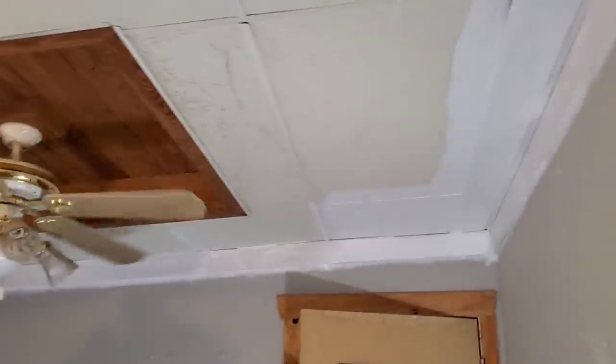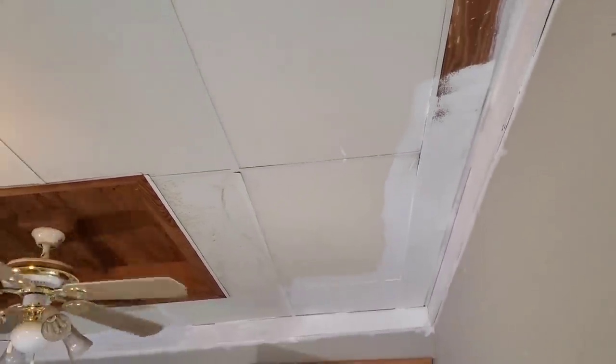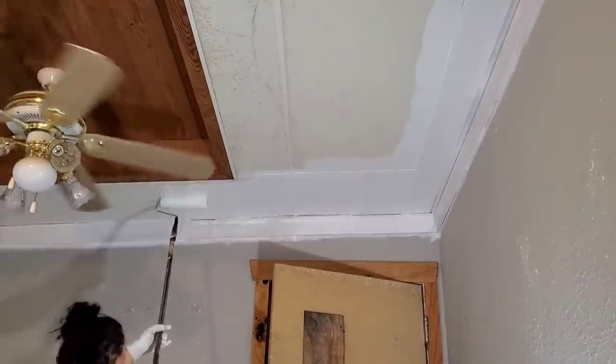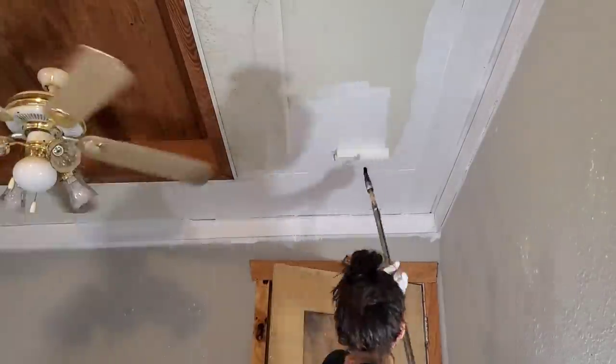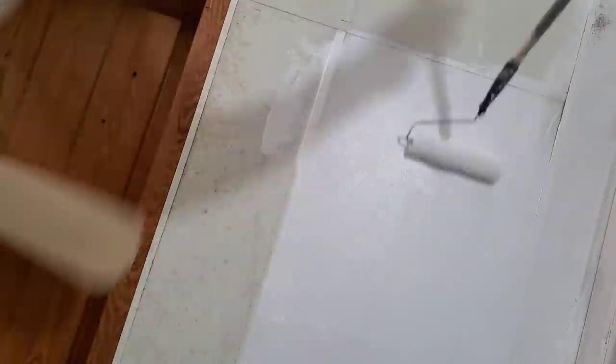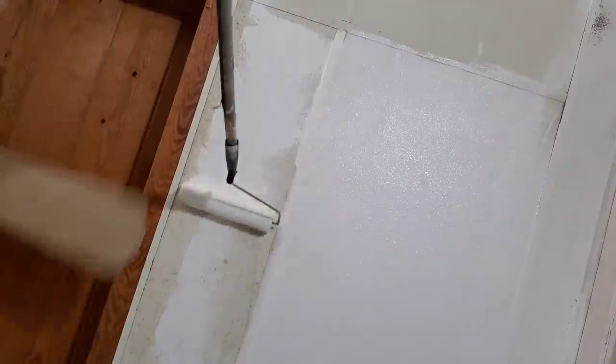So I decided I was just going to paint the ceiling to save some money. Originally I was going to try and replace the ceiling tiles, but turns out replacing them would cost a pretty penny. I decided to just roll on the paint gently so I didn't push up the ceiling tiles, and it worked — they look brand new.